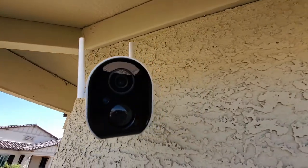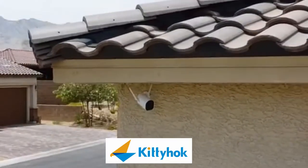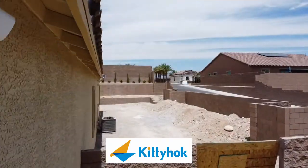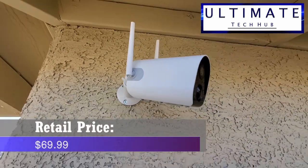This is a wire-free rechargeable HD smart security camera from Kitty Hawk. This review is brought to you by the Ultimate Tech Hub. The retail price for this camera is $69.99.